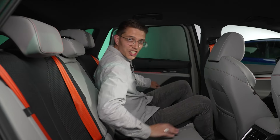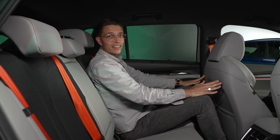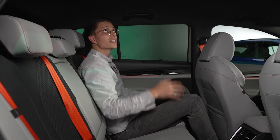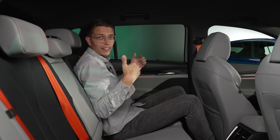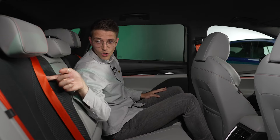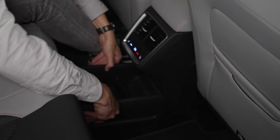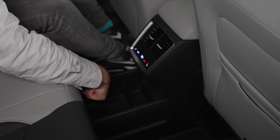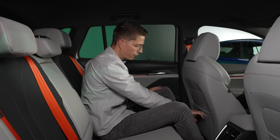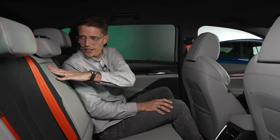Im Fond kommt der lange Radstand des Elroq richtig zum Tragen. Der Vordersitz ist auf mich eingestellt – ich bin 1,83 m – und trotzdem gibt es riesig viel Beinfreiheit, ich kann die Füße unter den Sitz packen. Mega viel Luft am Scheitel, und es wirkt durch die großen Fensterflächen wirklich luftig. Es gibt Sitzheizung hinten, eine eigene Klimazone, Ablagetaschen mit Smartphone-Taschen, eine Armablage mit Becherhaltern und Smartphonehalter sowie orange Sitzgurte auch hinten. Wirklich durchdacht.